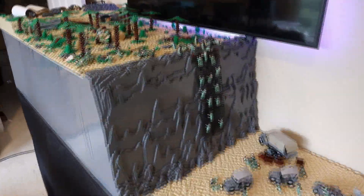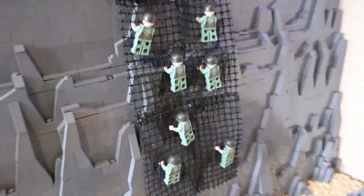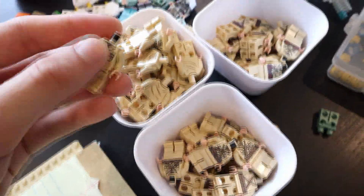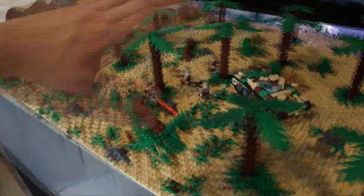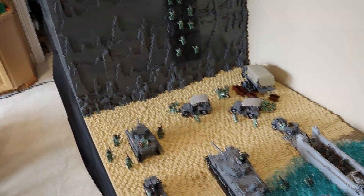Welcome back to Hacksaw Ridge in LEGO. Today we're going to be working on adding more minifigures to the MOC, setting up the rest of the Americans, and we have 120 Japanese figures that we'll be adding helmets, weapons, and heads to. Then we'll start populating the Japanese side of the MOC — get ready for an awesome video.